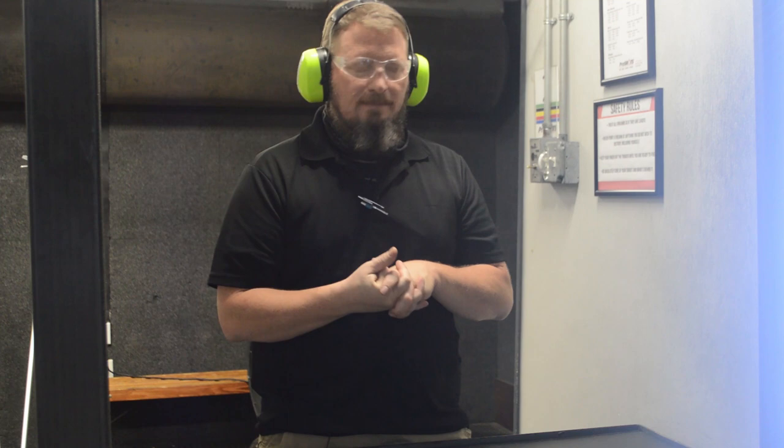In the basic pistol class we allow an opportunity to talk about training drills for concealed carry in a safe manner, so we don't shoot ourselves when we're practicing our draw. We also talk about a good basic draw in the concealed carry class.